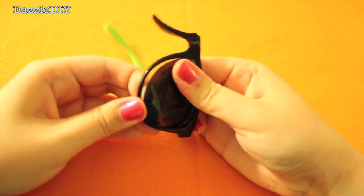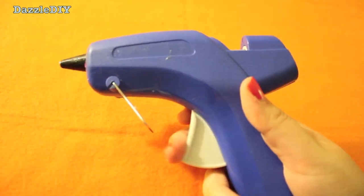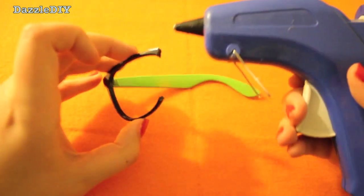So first, punch out the lenses in both sides of the sunglasses. If you have broken sunglasses, glue them together so they look brand new.